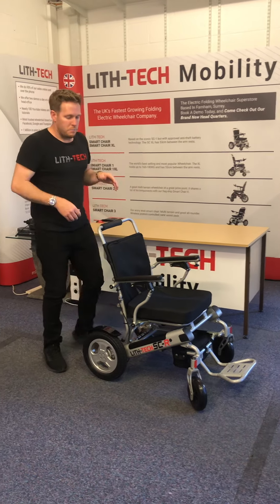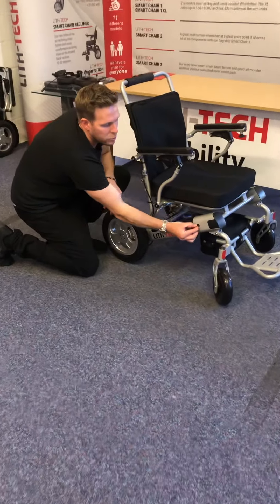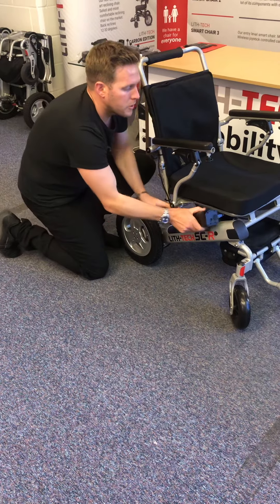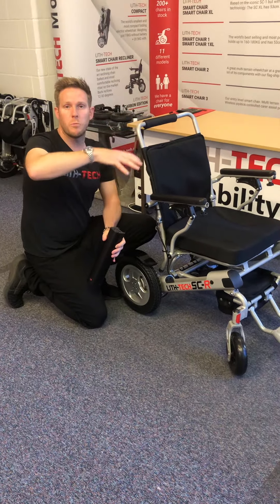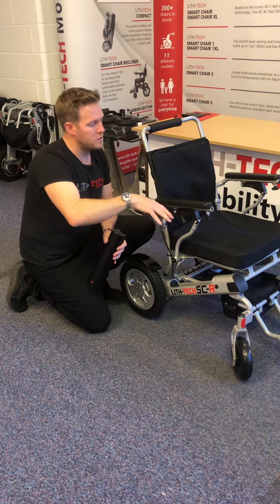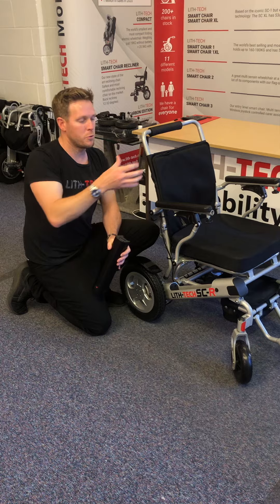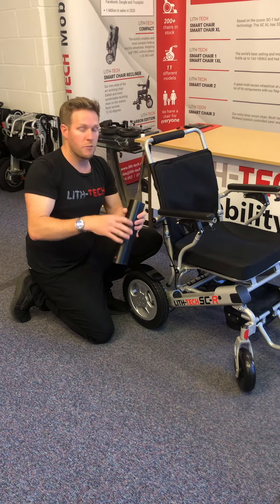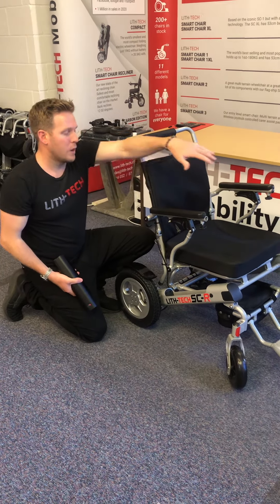The batteries are in the sides — this is another new battery style. Rather than a key, it's just a twist, and then you can pull the battery out. You can charge directly through the joystick when it's attached, which will charge both batteries together. Whatever batteries are in the rack, the chair will draw power from them. If you've only got one battery in the chair it will use that one; if you've got two it will draw from both. So when you're charging through the joystick it will charge both batteries.